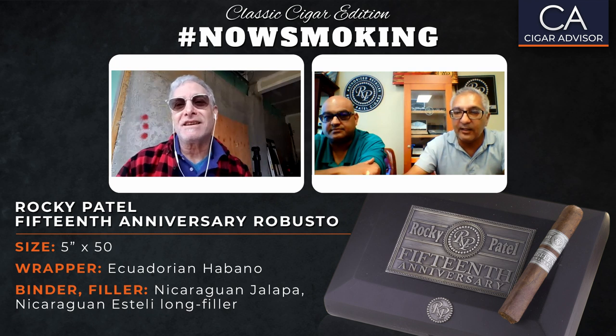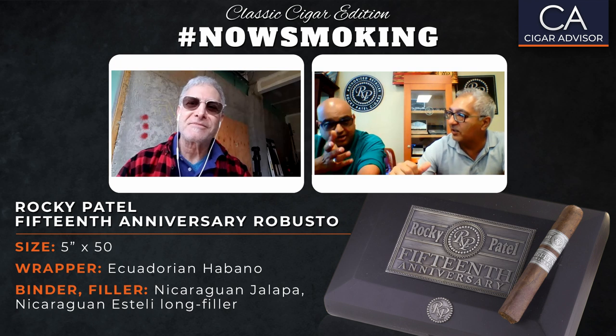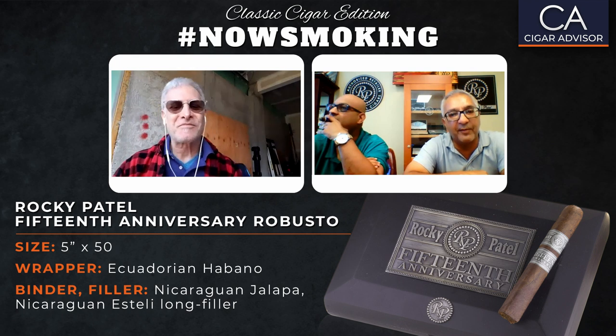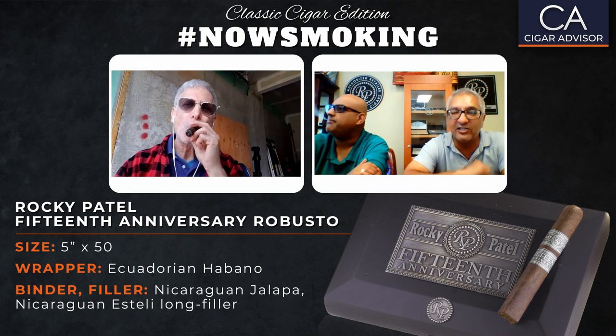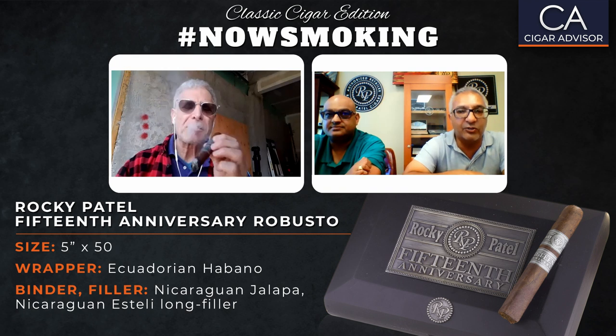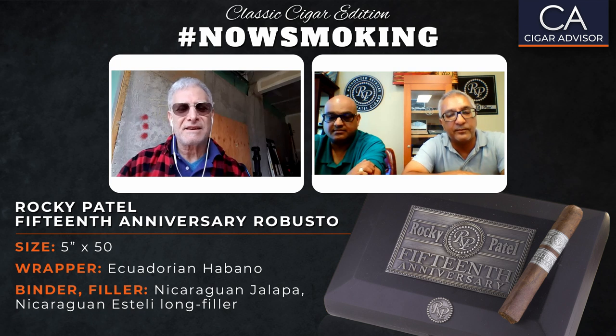Then we have another one I liked a lot — the LB1. The LB1 has a Habana wrapper from Ecuador and fillers from Esteli and Condega. I would say it's just over a medium-plus. It has a lot of earthiness, some lingering pepper, it's balanced, well-rounded, and complex. That was also a release from the trade show last year in July. I liked that one a lot.